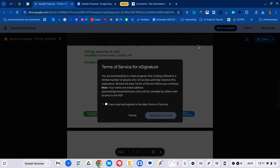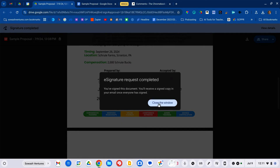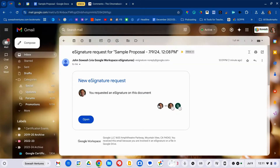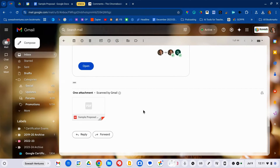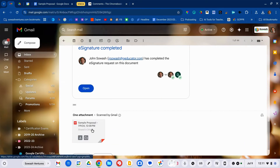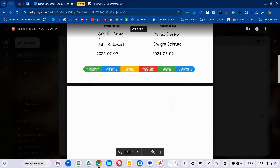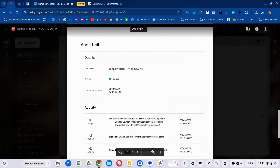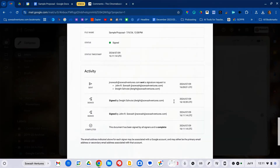Now the e-signature process has been completed because everybody has signed the document. All signers will receive a final version of the document indicating it's been signed. Here is the notification that the signature is complete, and here's the final PDF.